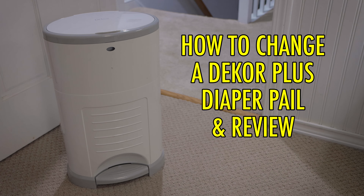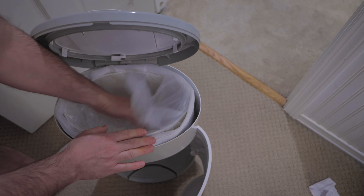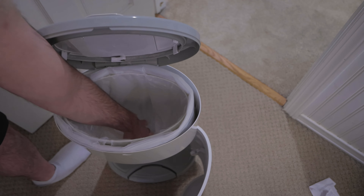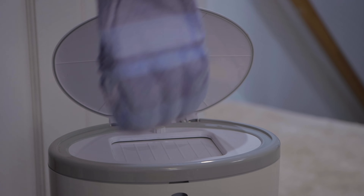How to Change a Decor Plus Diaper Pail and Review. In this video, I'll show you how to change a Decor Plus Diaper Pail and let you know why I love this pail so much.